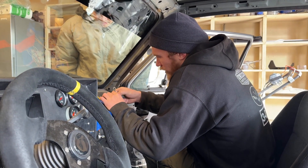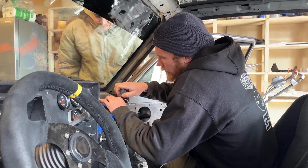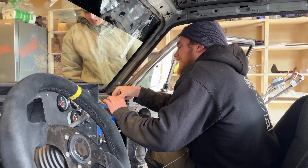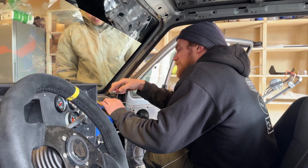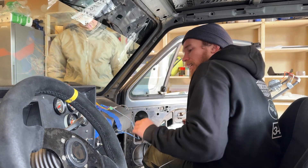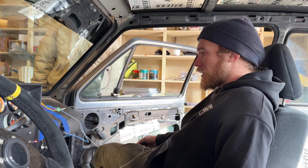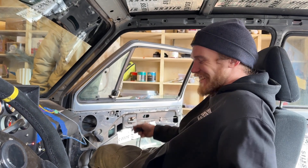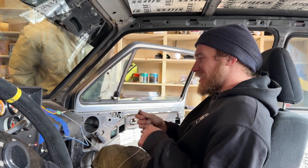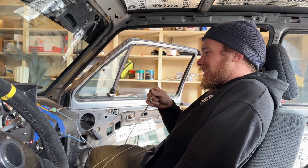We also had a problem with the wire connections not being very good. Soldering was a good step because there was a loose connection, and one of the original wires was just bad — it had high resistance. And now it's reading: 57, 56, 55. That is so annoying.